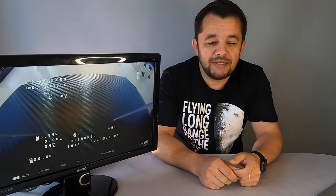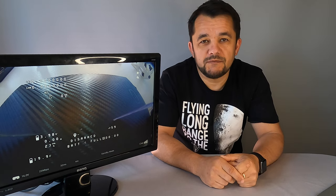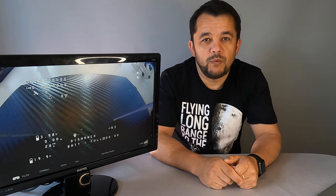Hi guys. Since Melbourne has rainy weather, I decided to record this small video. Today we're going to talk about Voxnail OSD fonts. As you can see on the screen, it is the standard font provided with version 28.32.10. On earlier versions, it was even smaller fonts and it was hard to see on the screen when flying.